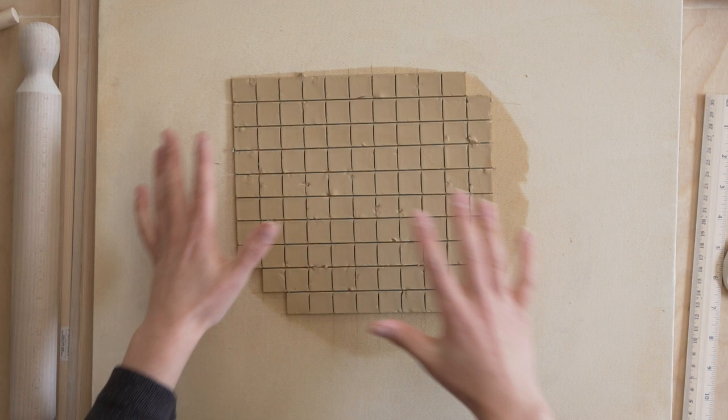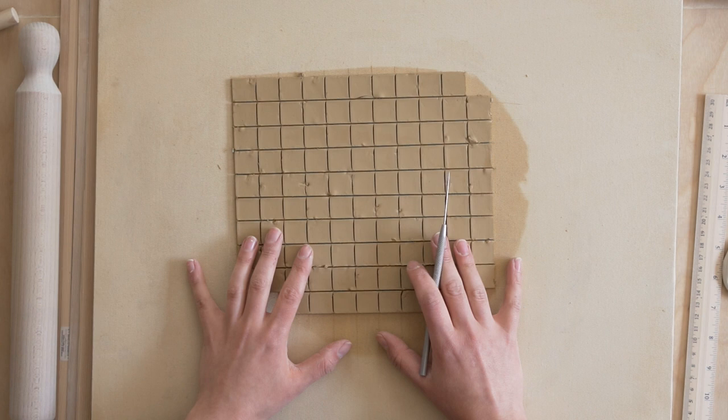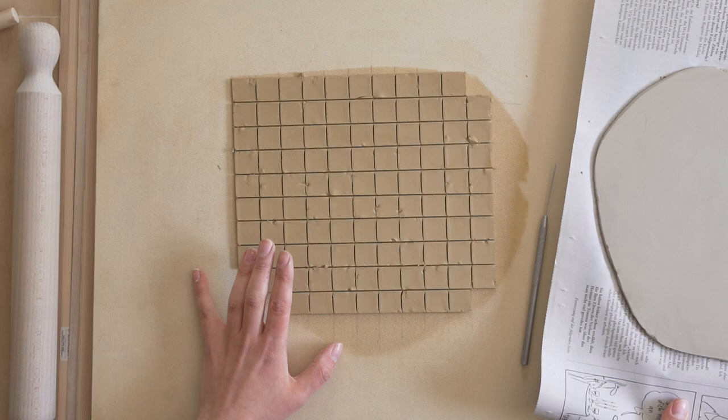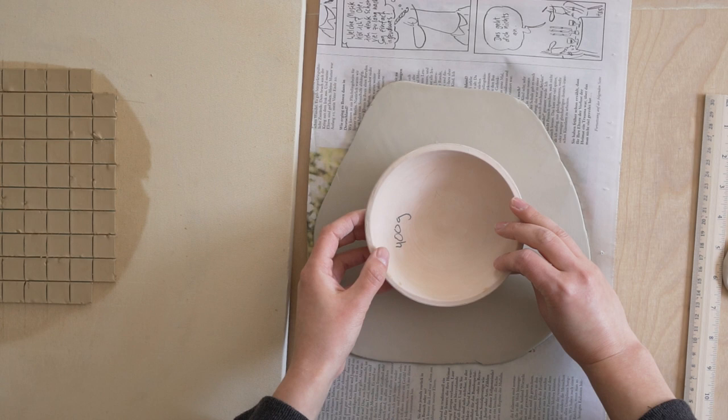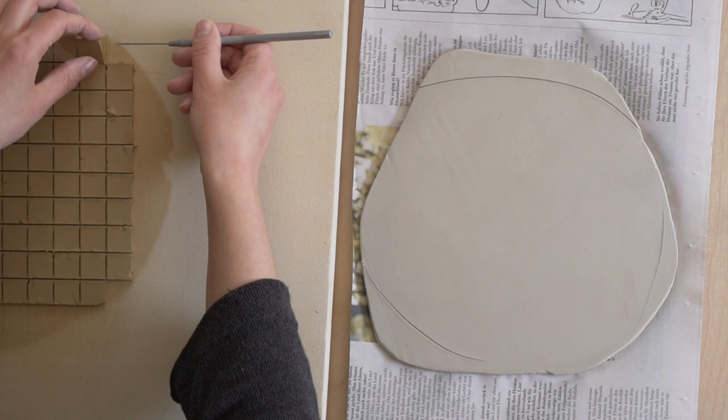Okay, so we have all of our perfect squares here. You can see the grog chunks, and now I am regretting using this clay. We're going to now transfer our squares to our other slab. I'm obviously not going to use this whole slab, so I'm just going to kind of mark what parts I need, going a little bit over. I'm just going to pick these little guys up — they're quite fragile — and lay them down.